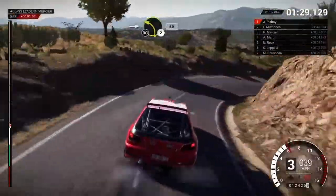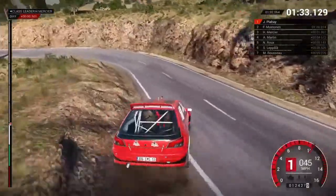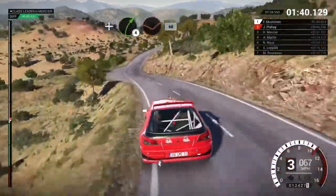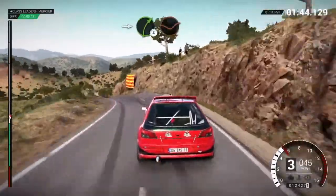Into left two, don't cut, eighty. Right three, right three. Left six, and right four through dead. Sixty, left three over crest, into right four through dead.